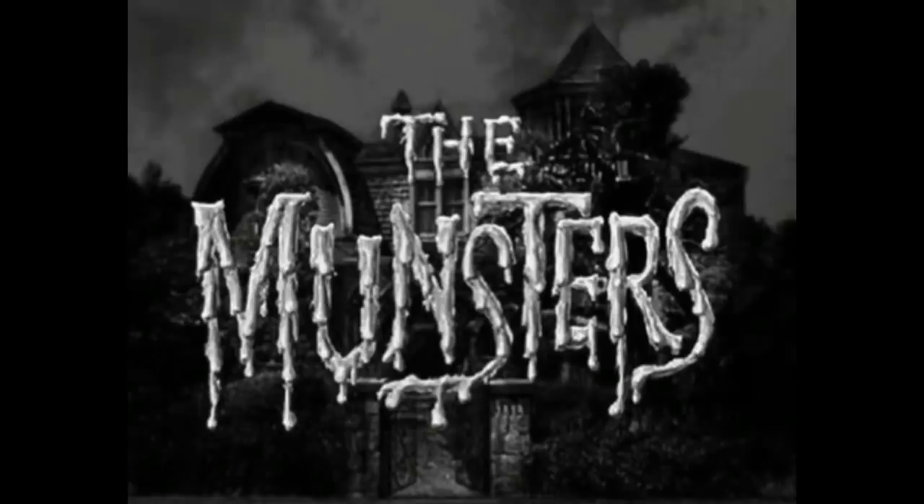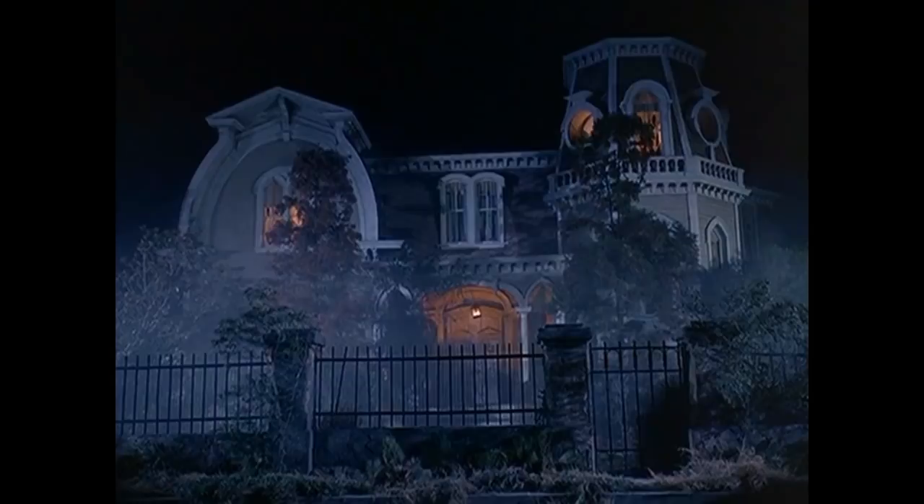Hey, what's up guys and gals? My name is Rick9G. Thank you so much for joining me today. We're going to be talking about the TV show The Munsters. Thank you to everyone who has subscribed and who has supported the channel. You have made this channel grow so much during this past year. I am so appreciative.